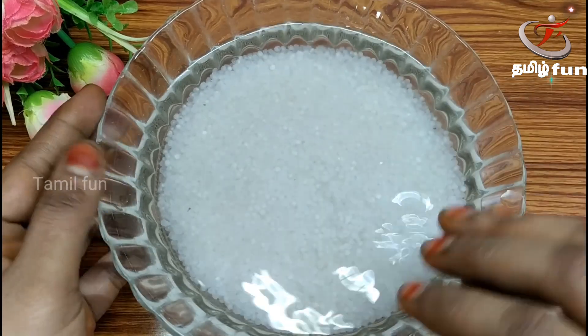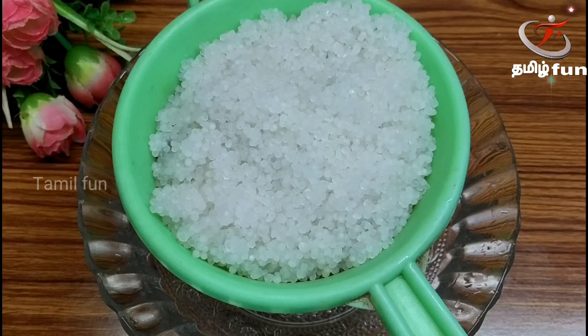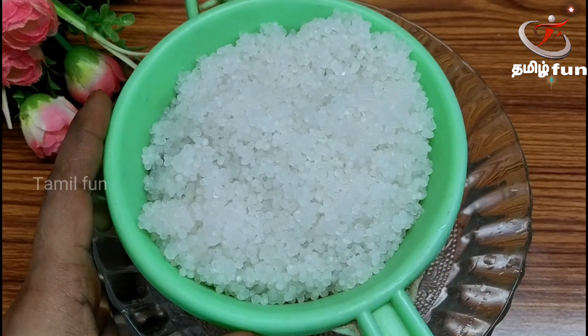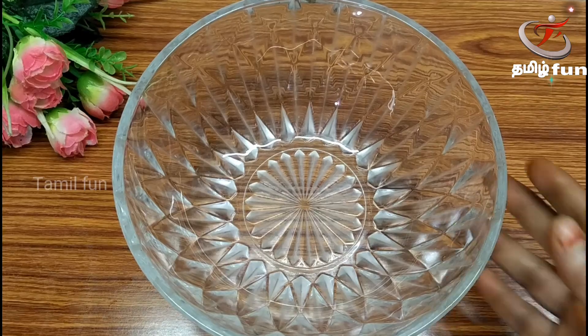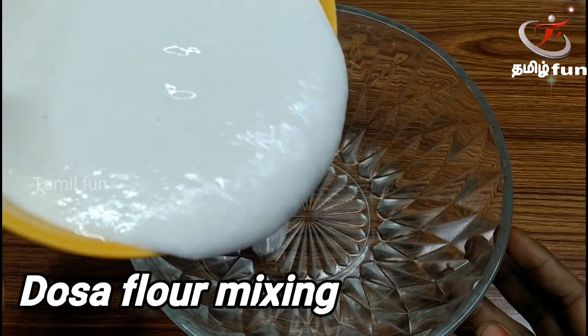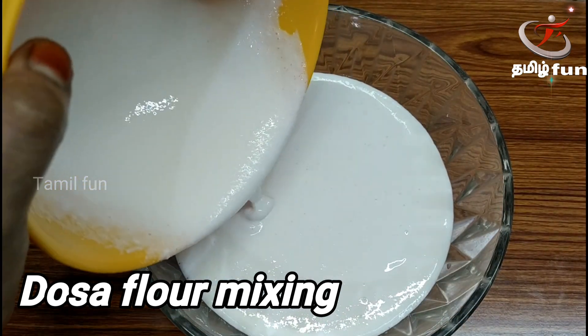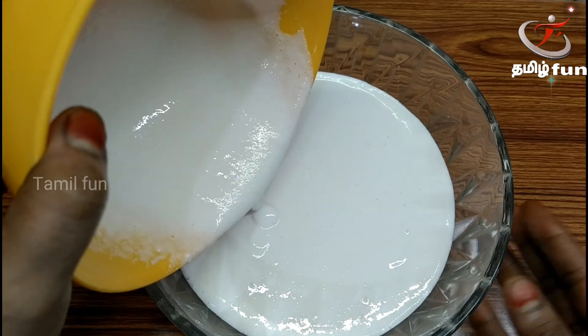We will add the Javarisi. Now, you can add hot water. We add hot water.